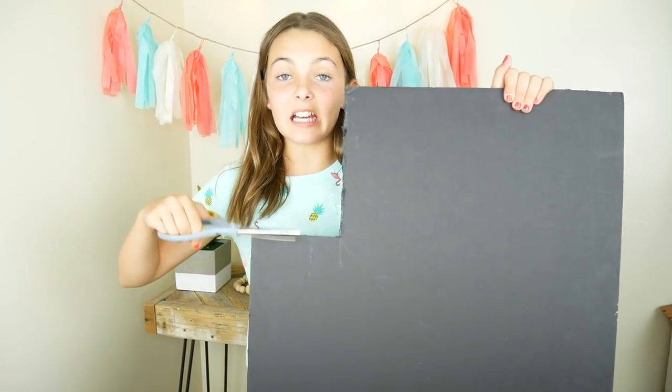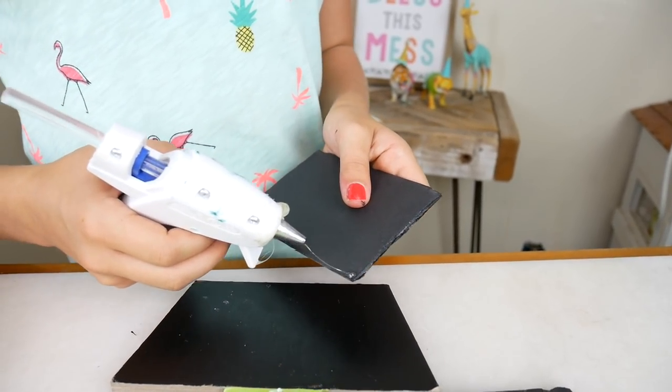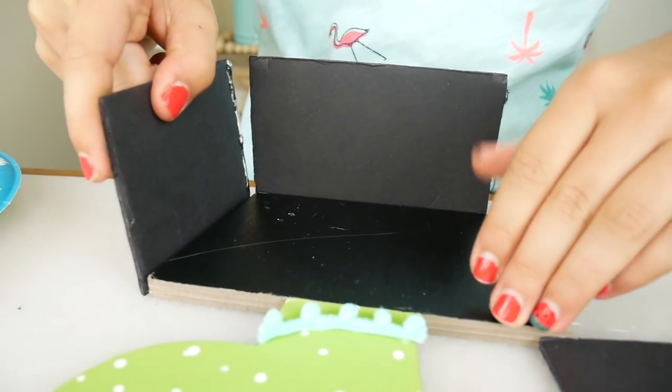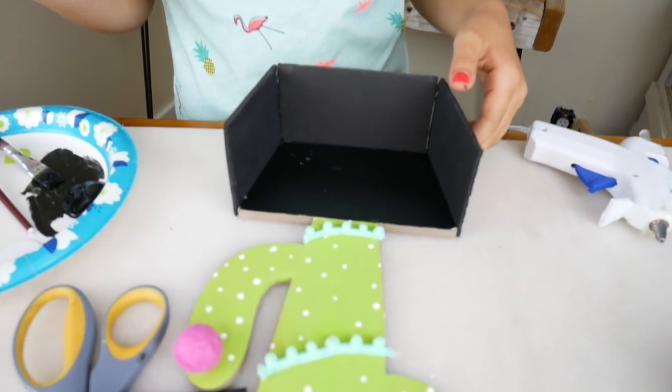So before we started, I cut some shapes out of this foam board. These will make our basket. Now we are going to hot glue them into place. Just an idea — you can also cut out your cactus with foam boards too. This stuff is strong, you can make a lot of things out of it.